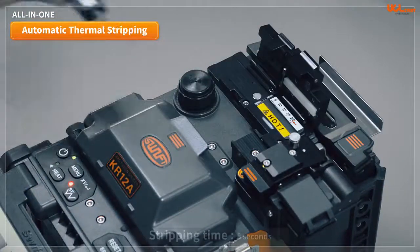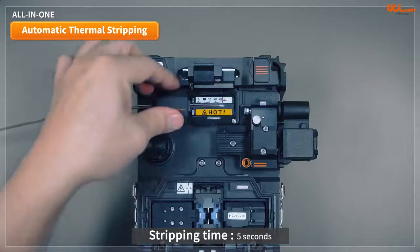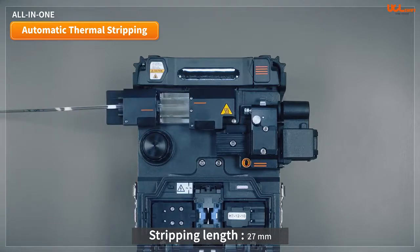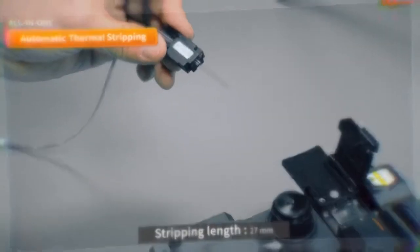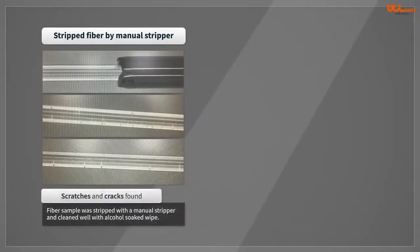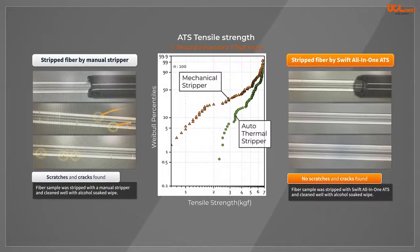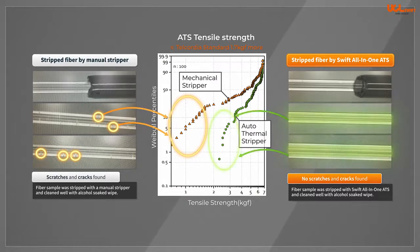The automatic thermal stripping of the all-in-one function is fast and accurate, taking less than five seconds to strip with 27 millimeters of fiber. Manual strippers can produce scratches or cracks in the surface of stripped fiber, which can degrade the tensile strength to as low as 0.3 kg force, compared to 2 kg force or more when using a thermal stripper.